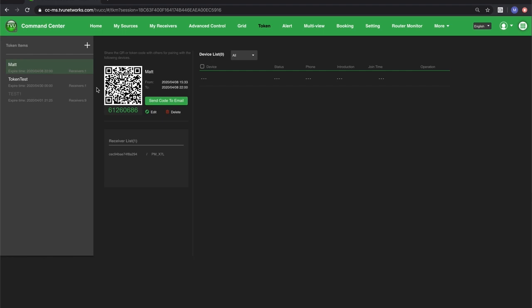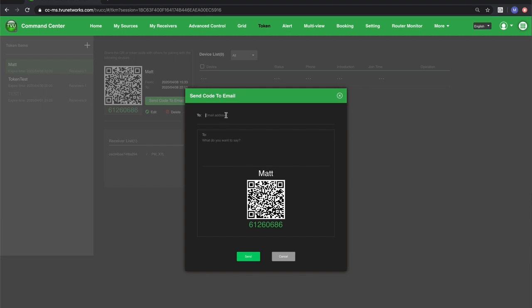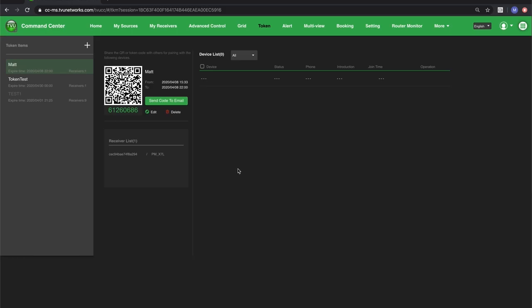The next step is I need to send this token to the TVU Anywhere user in the field, and I have a few options: I can send this QR code to them, I can send this verification code via text, or I can send it to an email — and that's what I'm going to do here. So I'm going to input my email, and I'm going to hit Send. That's now sending to their email address.